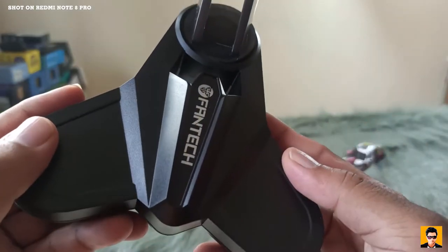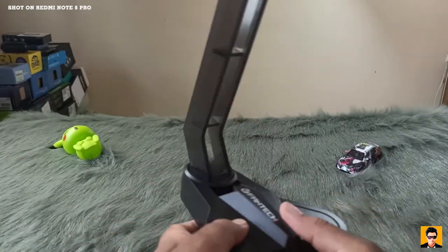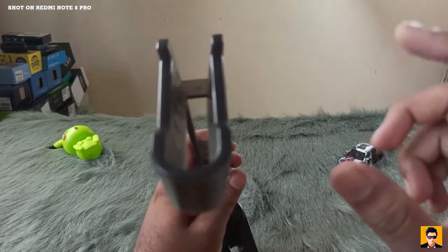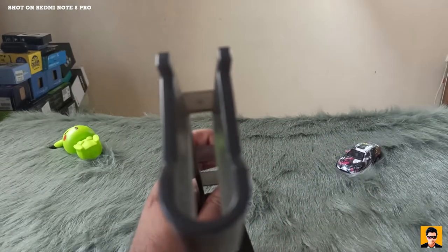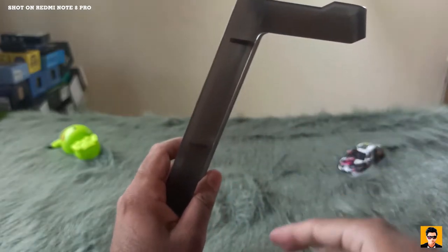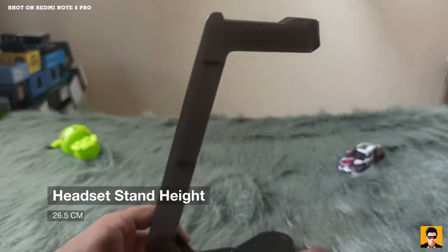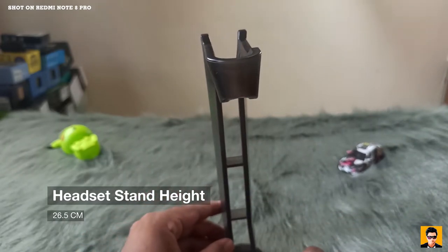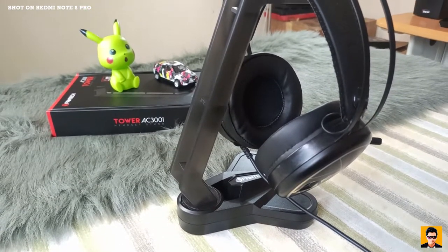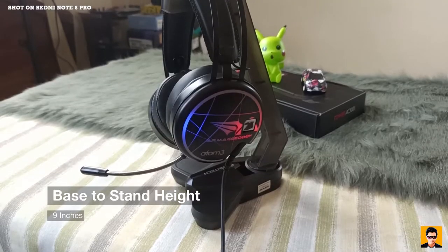You can use it on the table and the CPU. You can mount the headset on either side. It is about 205cm and has a base to mount the headset.